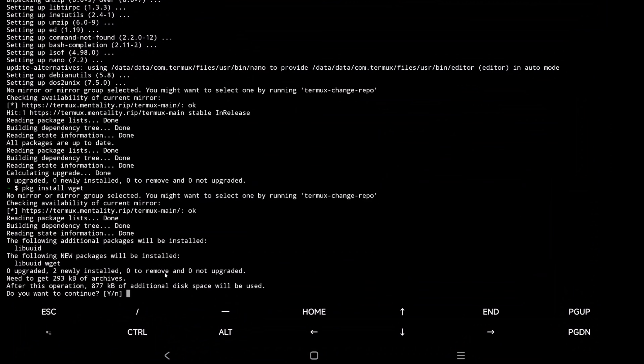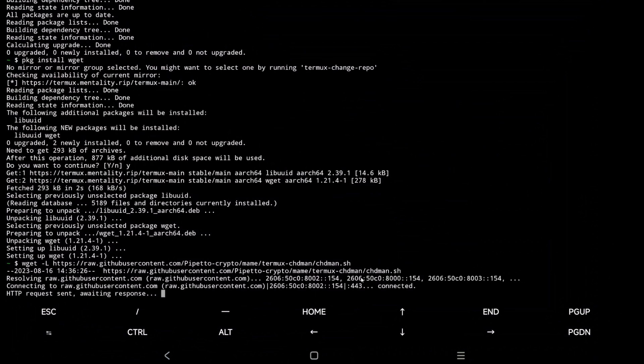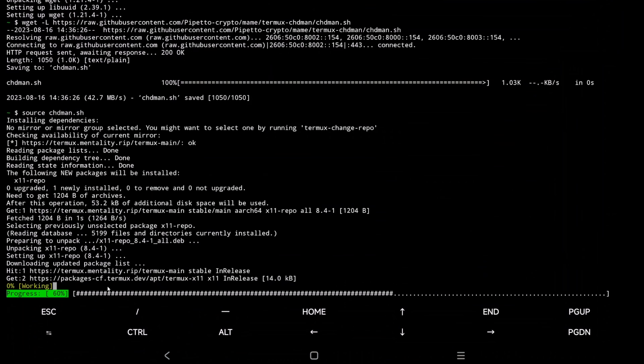After that, we have to run this script to get chdman set up — this is what does the compressing of the ROMs. Once that's been saved, we should be able to move to the next step. After that, type in 'source chdman.sh'. This will install it onto the device.